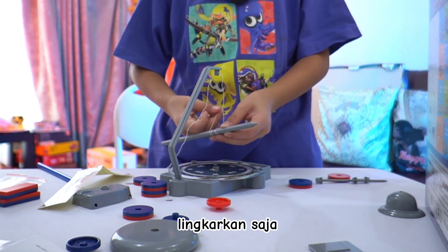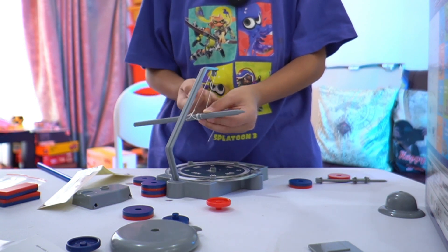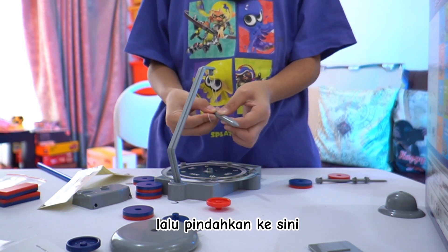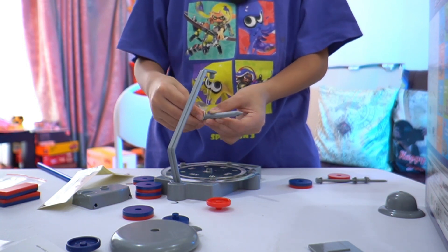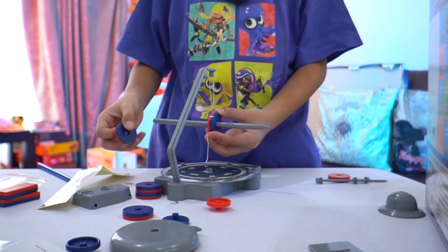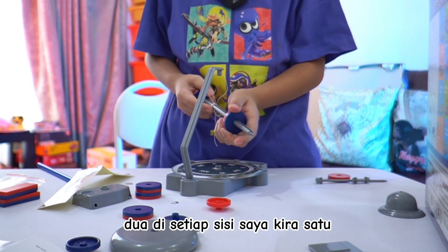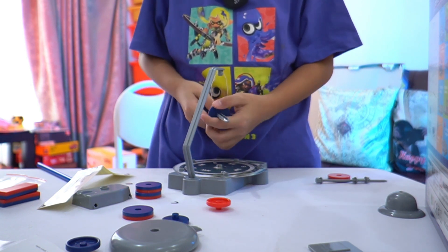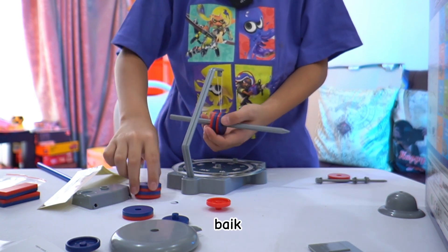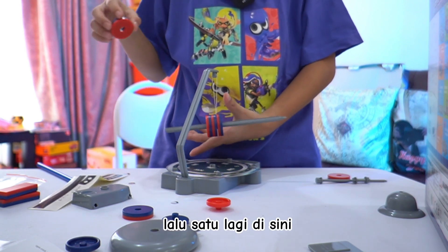Just loop it around, then loop this one around. Move it here. Then I guess we need a few magnets — two on each side I guess. One more here, then one more here.